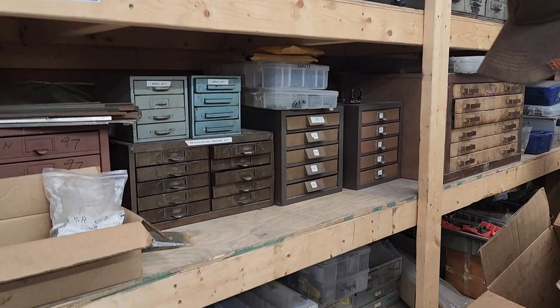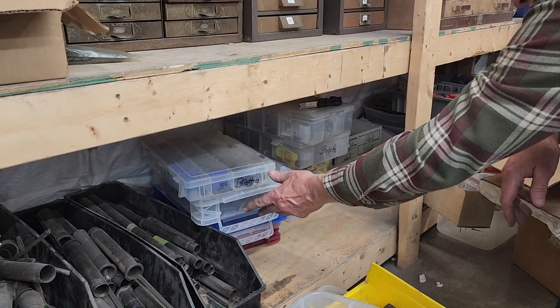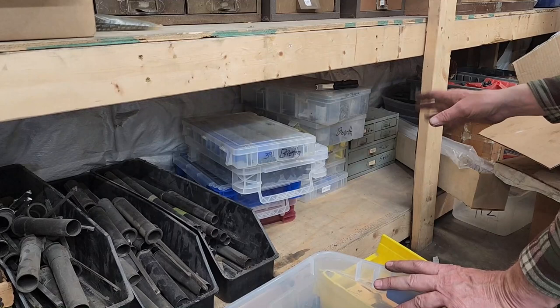I talked about the 101. Some other parts I got — I'm not a Beretta guy, but in all that stuff were parts for a lot of Berettas: 390 parts, 680s, 390-ones. I've got lots of Beretta parts. I'm not your guy for doing mechanical Beretta work, but I've got the parts.